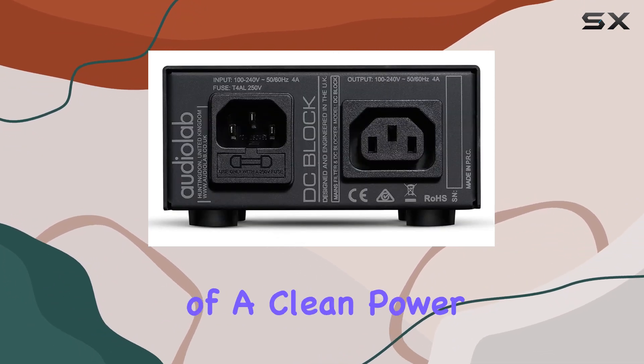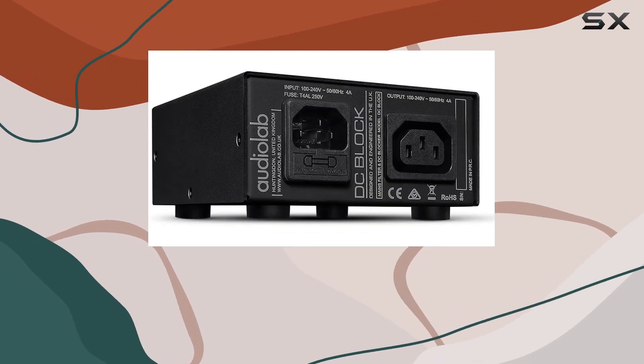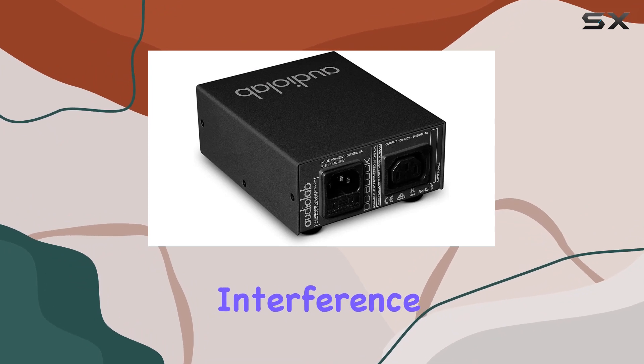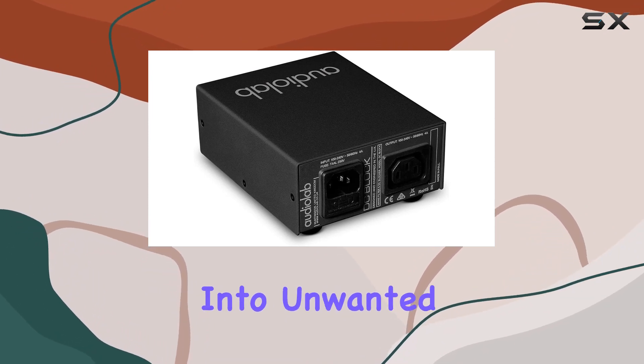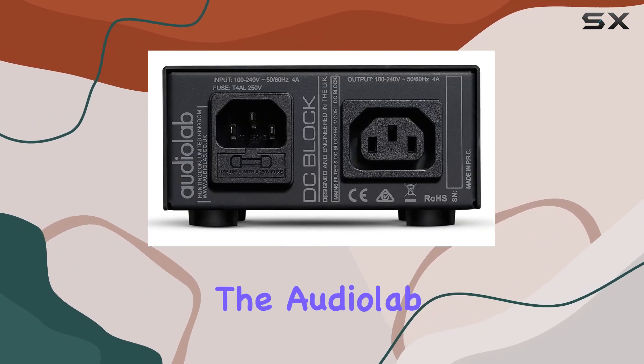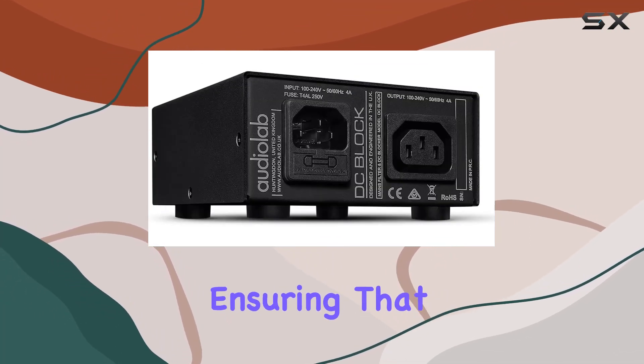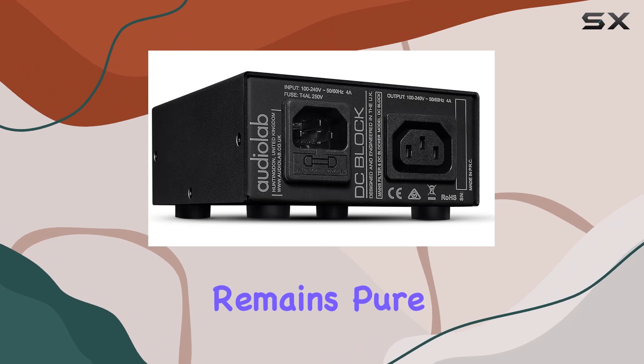The importance of a clean power supply becomes even more apparent when you consider the delicate nature of audio systems. Any distortion or interference in the electricity can translate into unwanted noise in the audio output. The AudioLab DC Block seeks to be the solution to this problem, ensuring that your audio experience remains pure and untainted.